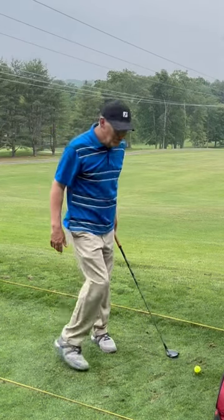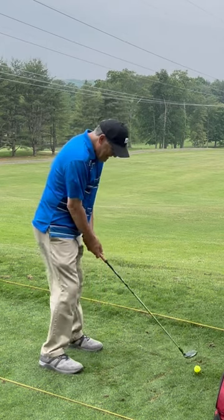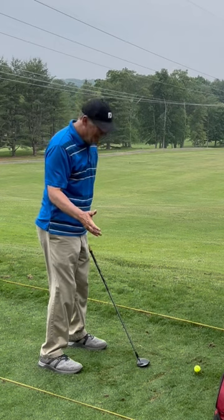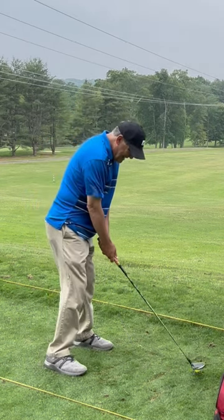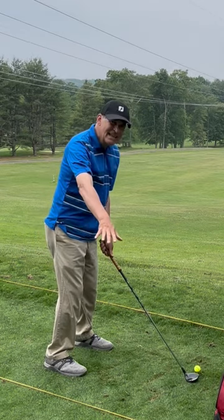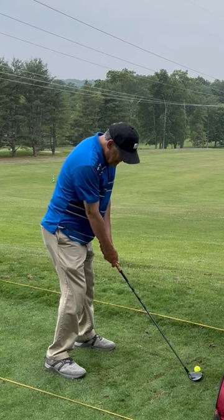If you're a beginning golfer or a senior golfer and you get confused about how to take the club back, just think that you're a baseball player up at bat. The catcher is right behind you. Think of that. And all of a sudden the catcher says, give me the head of the club.